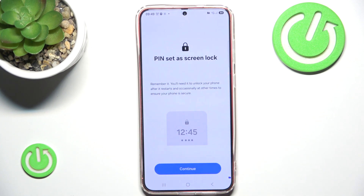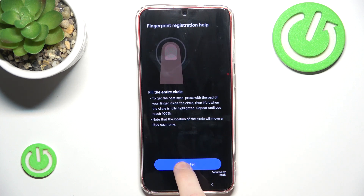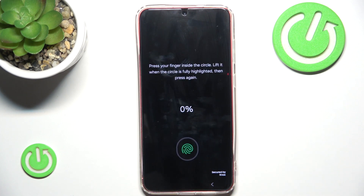Now our PIN is set as the screen lock and our phone simply says that we have to remember it because we won't always be able to use our finger. Now we'll go through the process of registering our fingerprint. I will use my thumb, and we simply have to press our finger into the circle. When it's fully highlighted we have to press it again, usually from different sides.